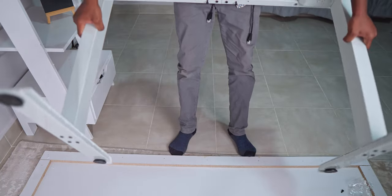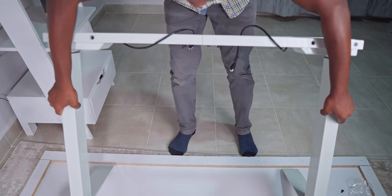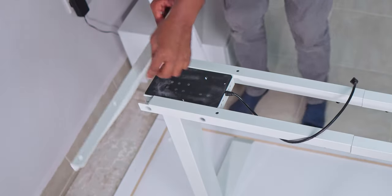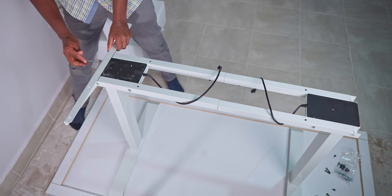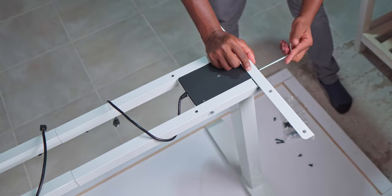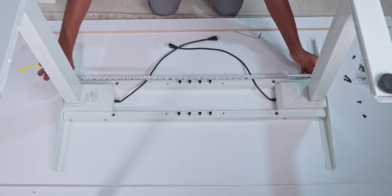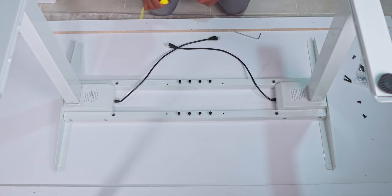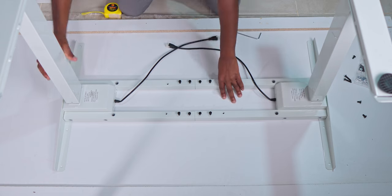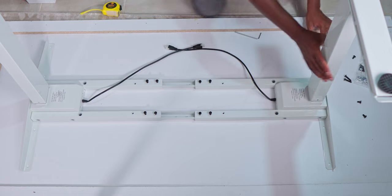After that, flip the desk over to attach the metal brackets that will connect the desktop to the frame — done by screwing in these brackets using the shorter screws. Here we need to do measurements to get it perfectly centered under the desktop, and also elongate the adjustable segments to be wide enough to offer good support.